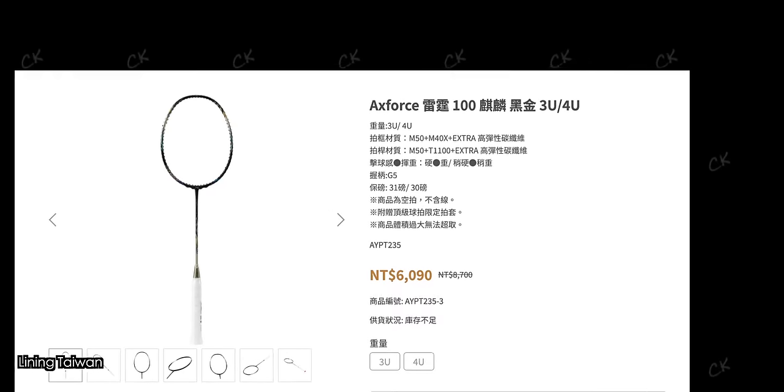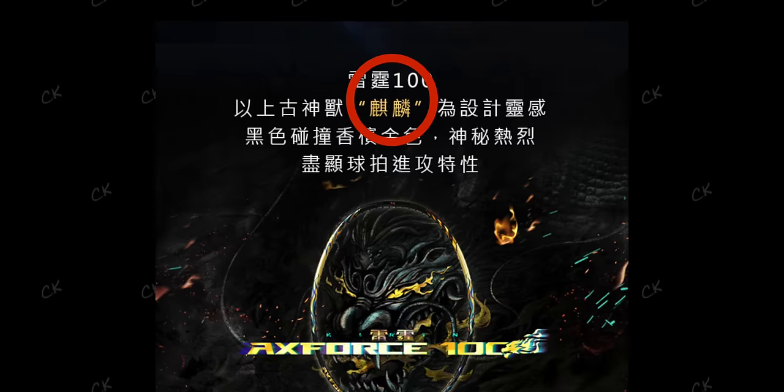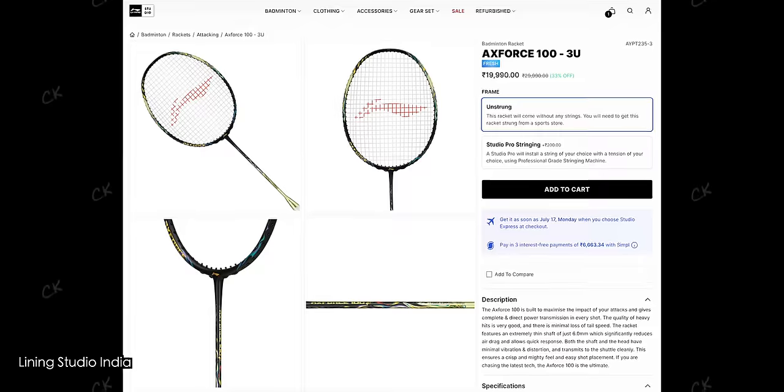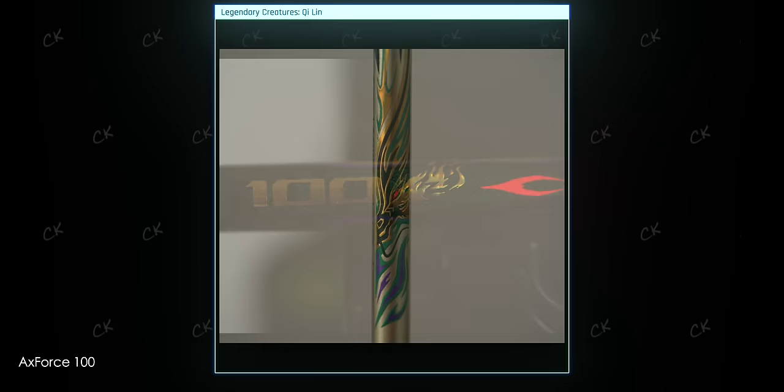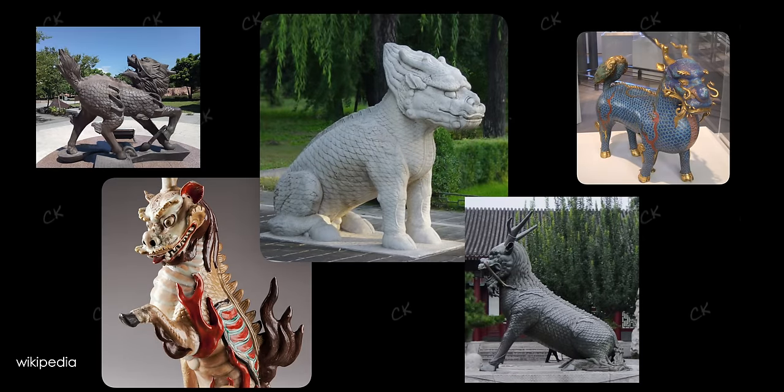In Mandarin speaking markets, the Axe Force 100 is known as the Axe Force 100 Qilin, and interestingly, the Qilin isn't mentioned in non-Mandarin speaking markets. You'll actually find two of them on the Axe Force 100 racket's shaft — one next to the 100 model number and another super cool looking one closer to the cone of the racket. Qilins are legendary creatures which are present in many cultures' mythology, although I believe they first originated from China.